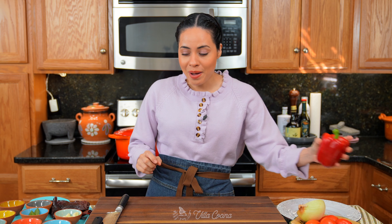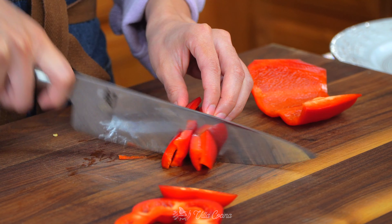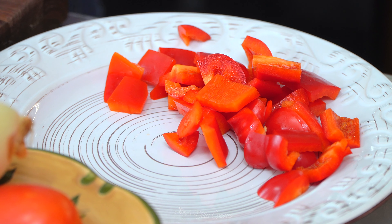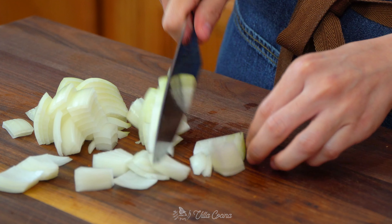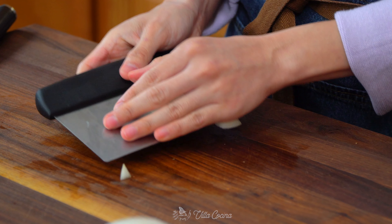Start by removing the stem from one red bell pepper. Remove the seeds and roughly dice it. Set these aside. Next, roughly dice half of a medium white onion — fast and easy, that way I don't cry.